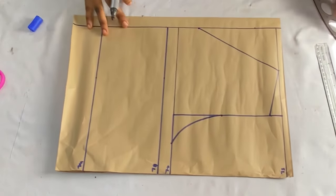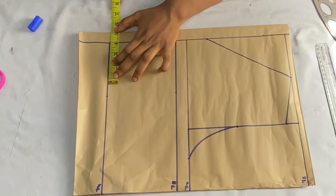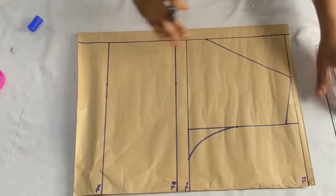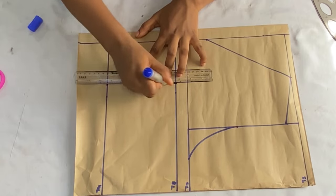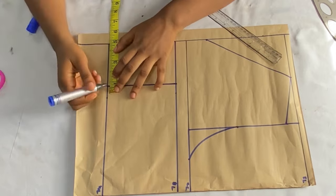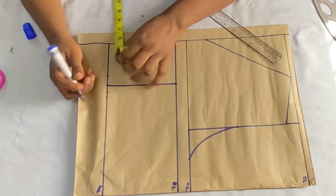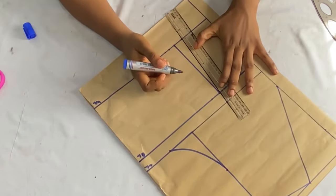For the back dart, come from the zipper allowance by your bust pan measurement divided by two — four inches for me — and connect the lines. On the waistline, take one inch on both sides of the dart line. If you're on the small side, you can use 0.75 inches. Connect it up to meet the bust line.